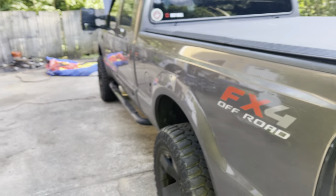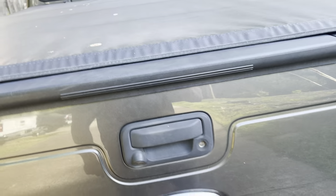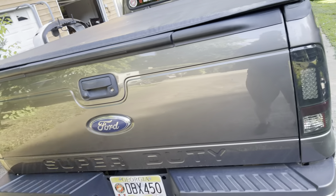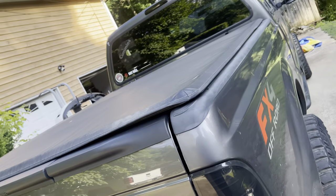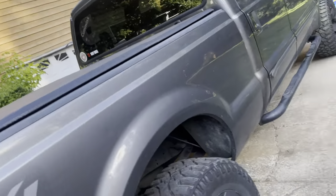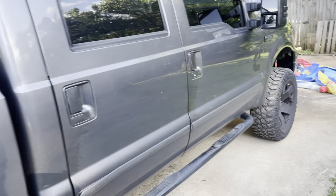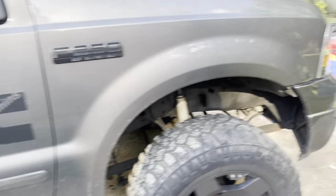Walking around — I put the newer tailgate on it, and it just happened to be the one with the step. I painted it the same color. I'm going to color-match that emblem too. The next thing on the list is I want to paint the truck — it's gotten a little rough. I've had this truck since about 2010.